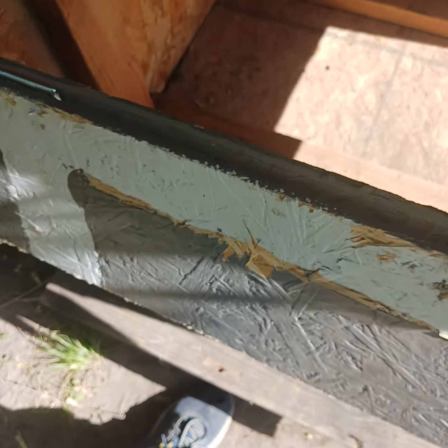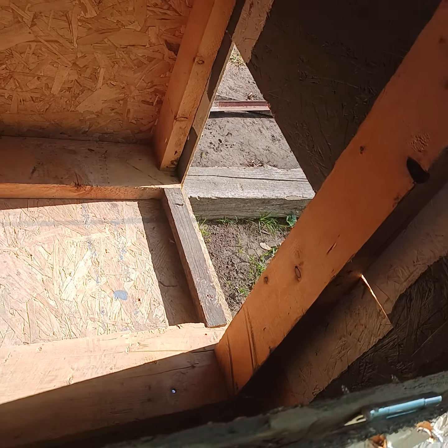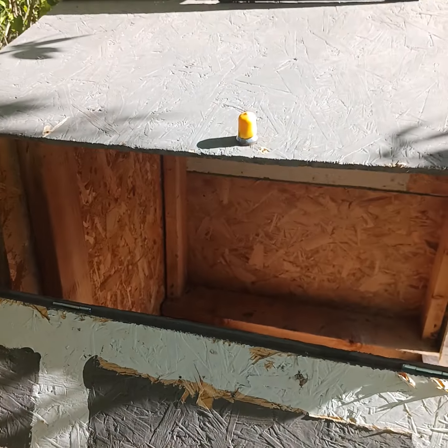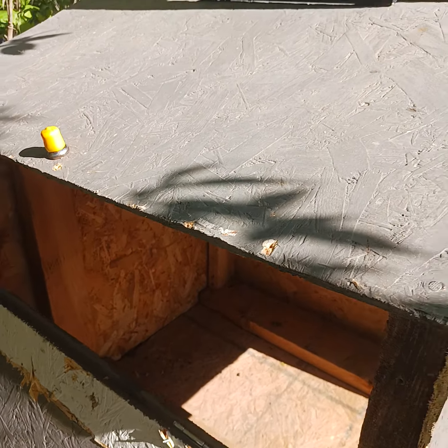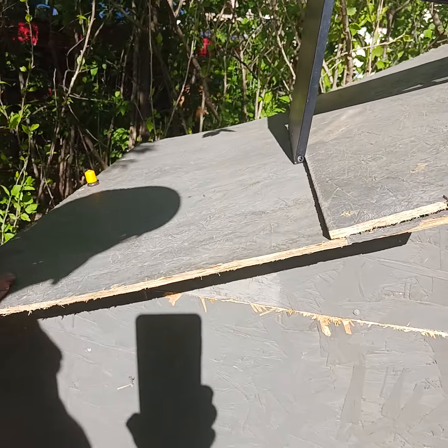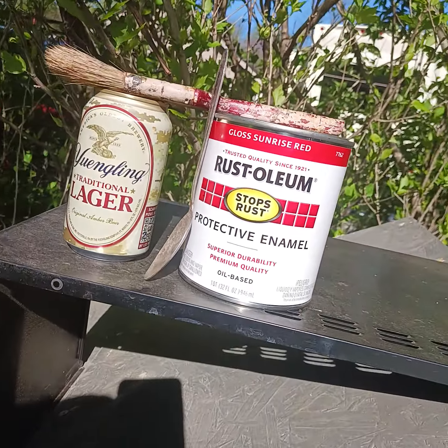Hopefully one day soon — maybe this weekend — look at all the chickens! See them? Nope, neither do I. Like I said, I still had to paint this, and if you're wondering about what I've got going on here...